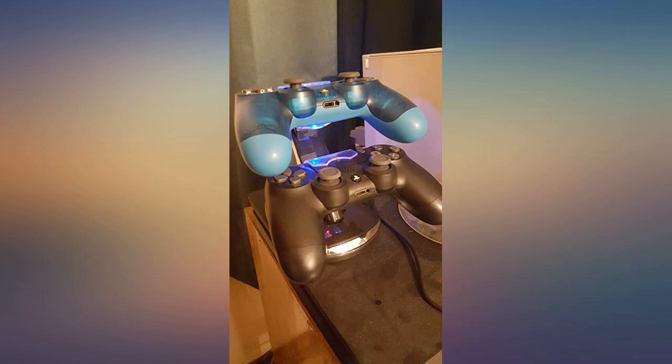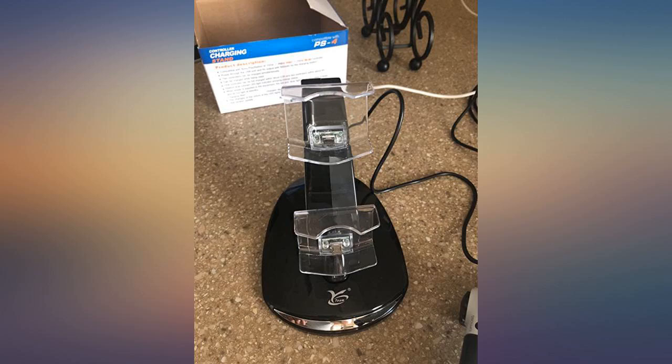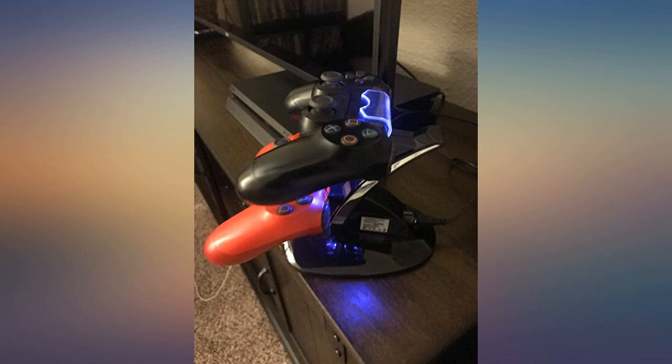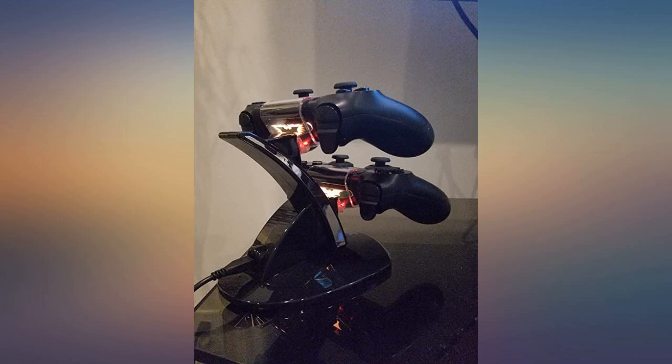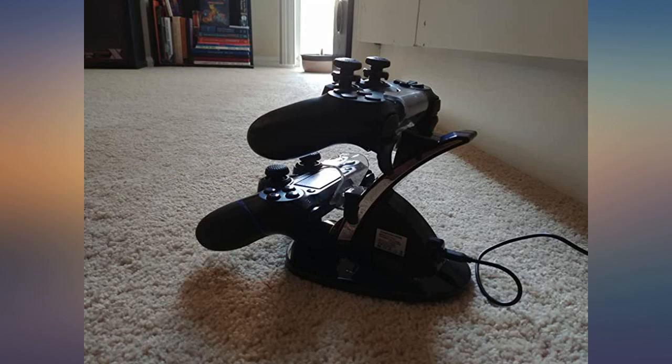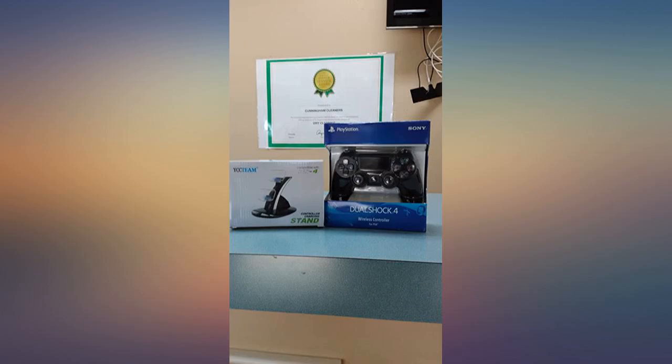This charger works well with my PS4. It was easy to plug in and doesn't take up much room. I really like the design because it keeps the controllers in one place and keeps my TV stand less cluttered. The dual charge is great for keeping both of my controllers charged at once. There is a red light that turns on when it's charging and then it turns blue when it's charged. It's sleek, I like it.